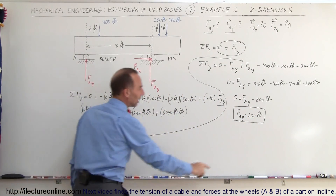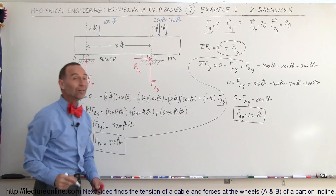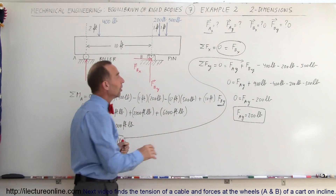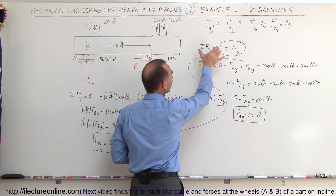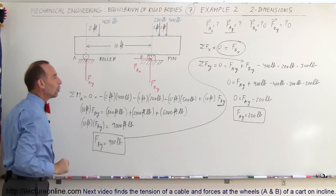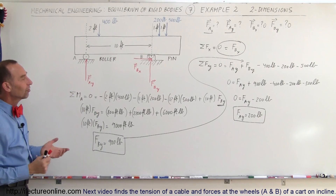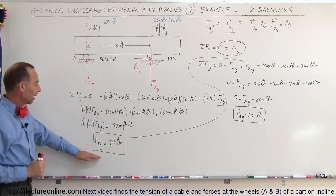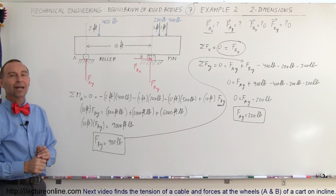So now we have both solutions: FB_y = 900 pounds and FA_y = 200 pounds. Notice we always use some combination of the sum of forces in x, sum of forces in y, and the sum of moments about a point of support to find the unknowns. In this case, just two of those equations were needed to get the result.